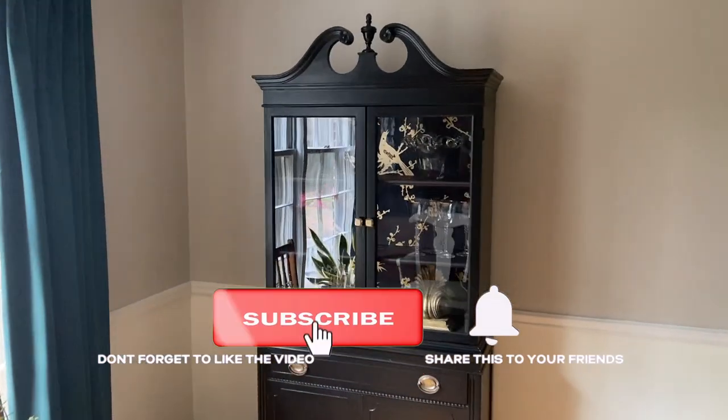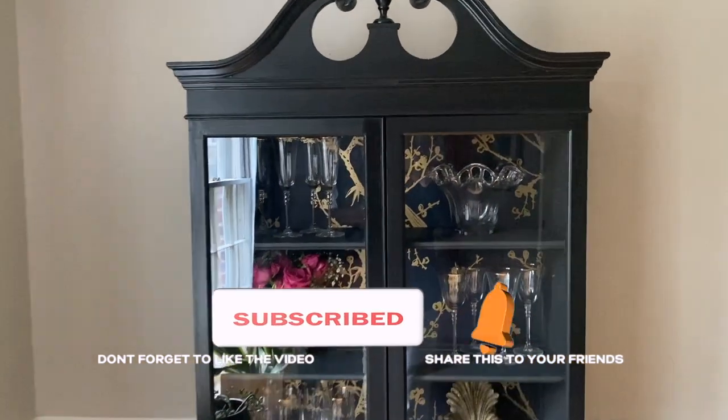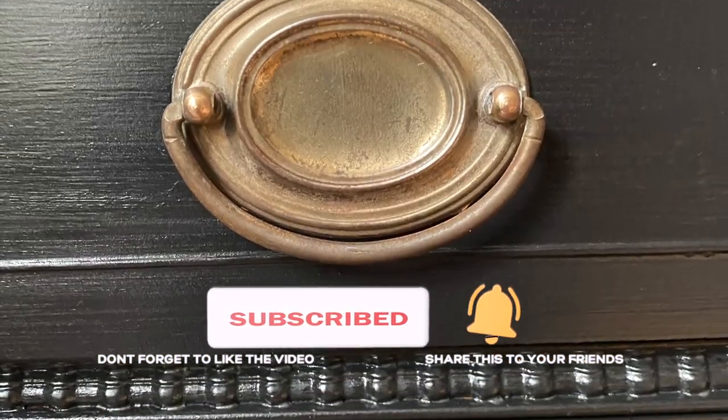This was a really long video — I'm glad you hung in there till the end. If you've enjoyed this furniture flip, please give it a thumbs up and subscribe!